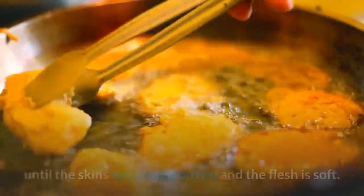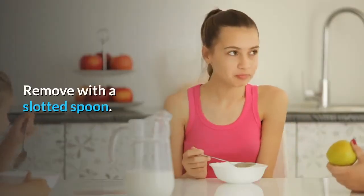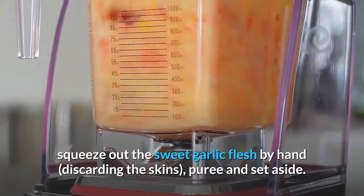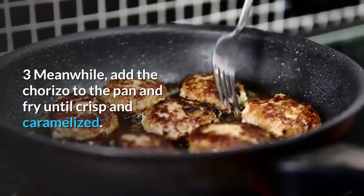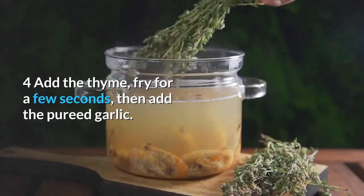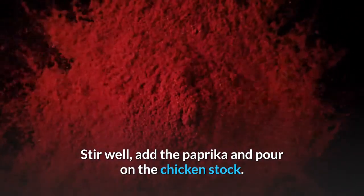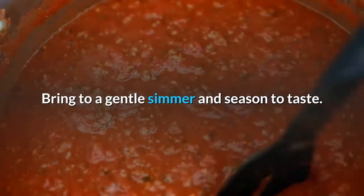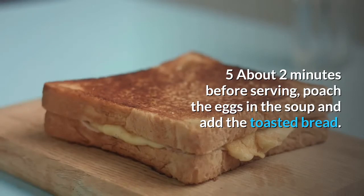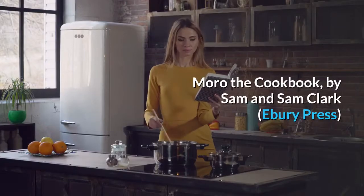When slightly cool, squeeze out the sweet garlic flesh by hand, discarding the skins. Puree and set aside. Meanwhile, add the chorizo to the pan and fry until crisp and caramelized. Add the thyme, fry for a few seconds, then add the pureed garlic and stir well. Add the paprika and pour on the chicken stock, bring to a gentle simmer and season to taste. About two minutes before serving, poach the eggs in the soup and add the toasted bread. Taste once more and serve immediately. From Moro: The Cookbook, Ebury Press.